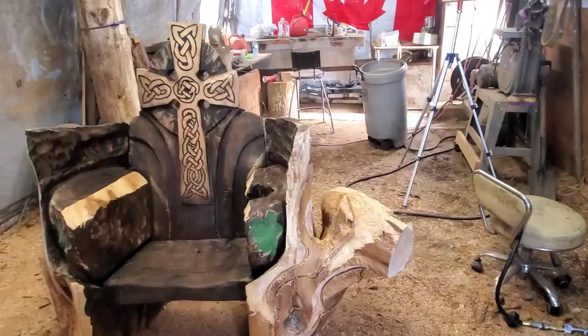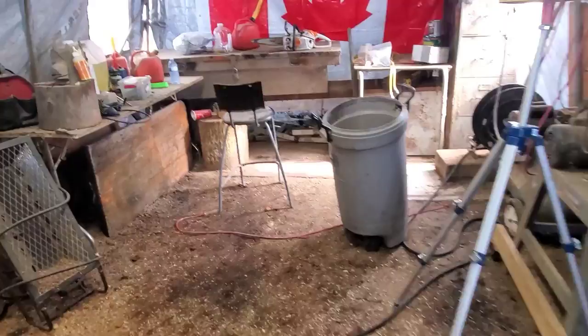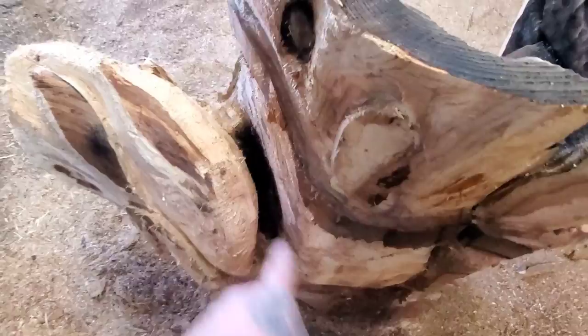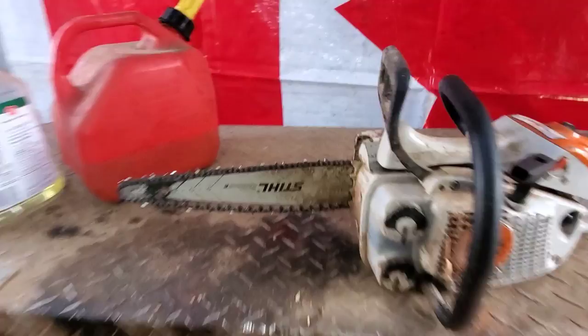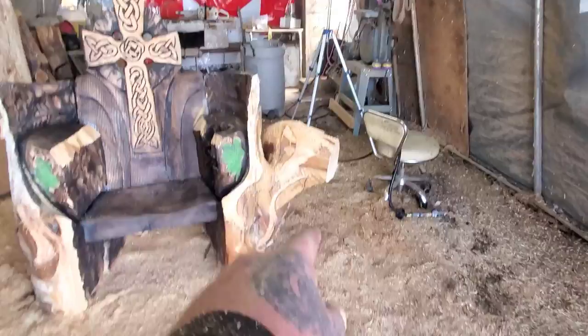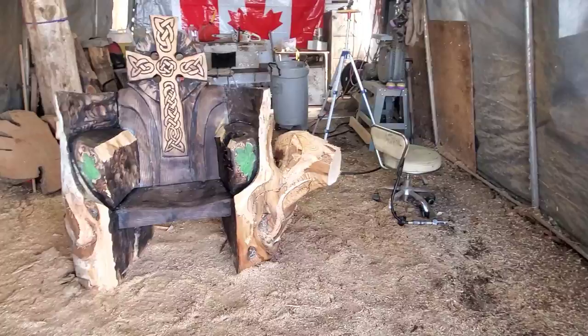For you guys that want to get into chainsaw carving, learn how to file your chains properly. I use a Dremel because your day goes a lot better when your chains are sharp. My chain got dull from all the barnacles, little rocks, and pebbles from the beach inside the driftwood, so I had to take it out and sharpen it. If you guys want me to make a video about how I sharpen my chainsaw, leave a comment — I will make it. I knew I could make a cool eagle head out of that stump.